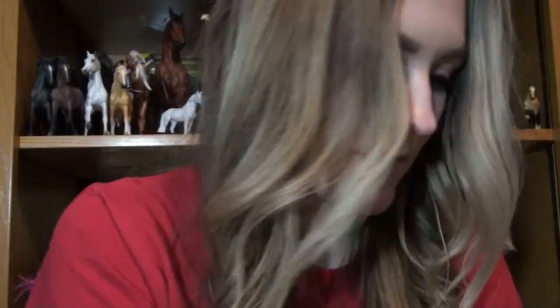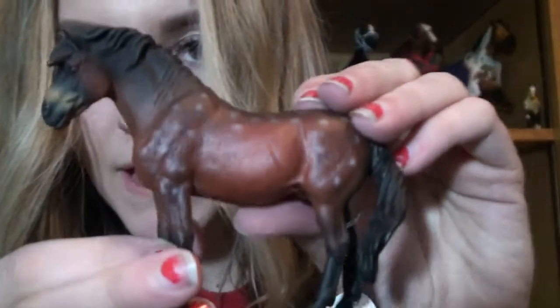And this is the Grulla Mustang Foal. The Dartmoor Pony Bay — I'm trying to just rip these open before I show you guys. Cute little spots.